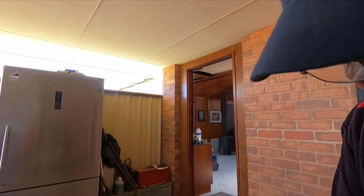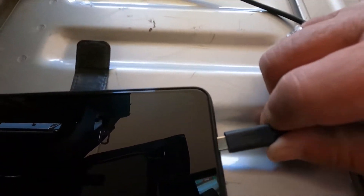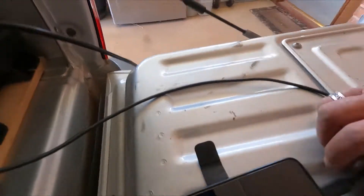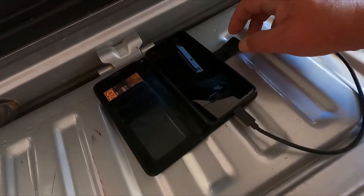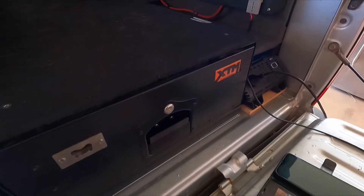I don't know what all those things are on the top. I'll just connect the phone - yep, that's charging. Bob's your uncle, cool!